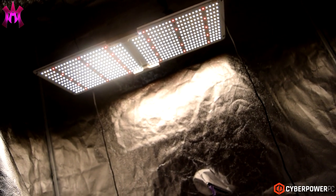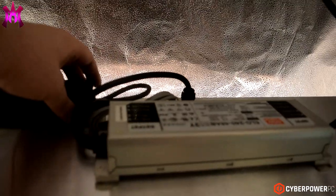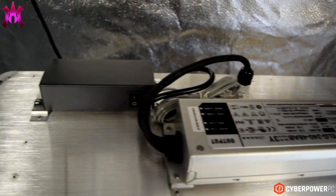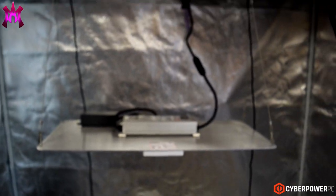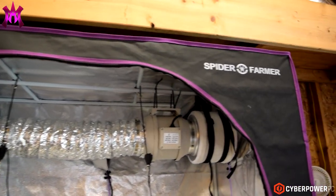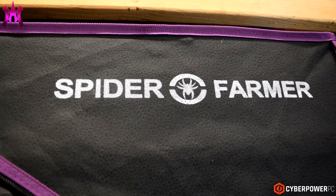If you're looking into getting into growing, go ahead and check it out — I'll put a link in the description down below at www.spiderfarmer.com. It's pretty cool and it's black and pink — well, more like purple, but we're gonna call it fuchsia-ish.